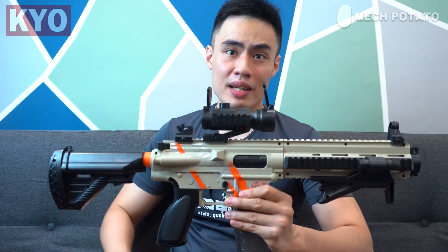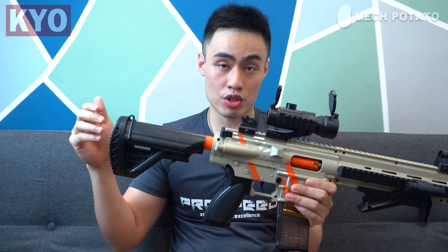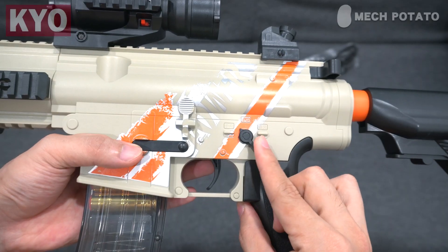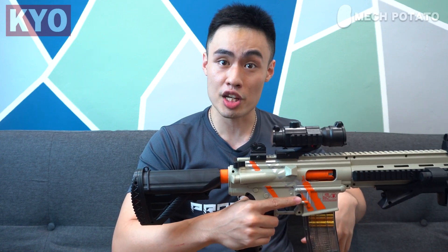Here comes the elephant in the room — the firing mechanism. This blaster has three firing modes: manual mode, semi-auto mode, and full auto mode. The manual mode is self-explanatory; you charge the handle to prime the blaster. At first, I thought I got a broken blaster because switching to semi-auto or full auto produced no flywheel noise whatsoever. After consulting the manual, here's what you need to do: when you switch to semi-auto or full auto, you actually need to charge the handle after putting in the magazine. And now you can fire.